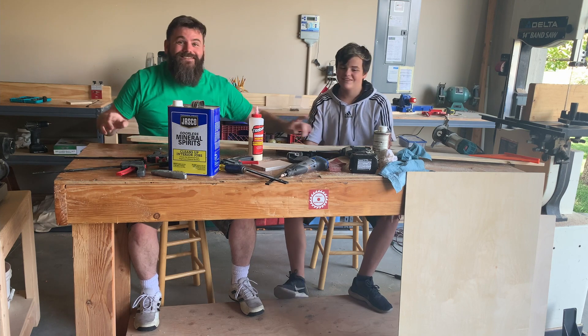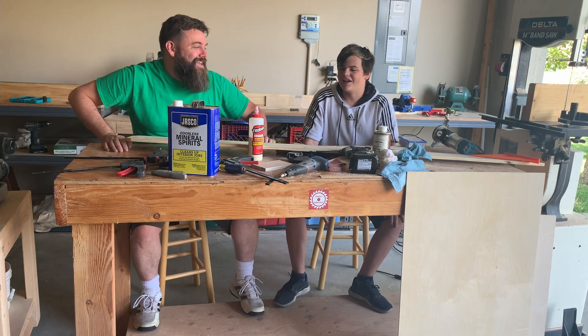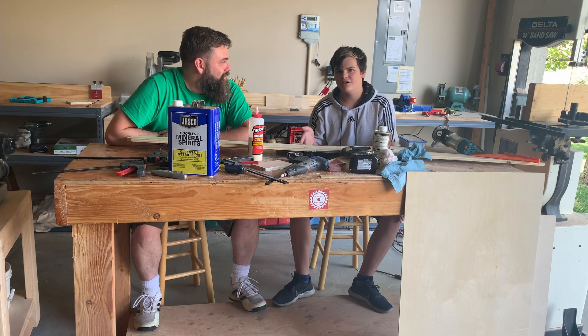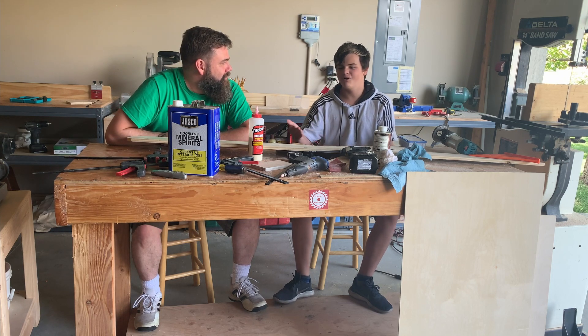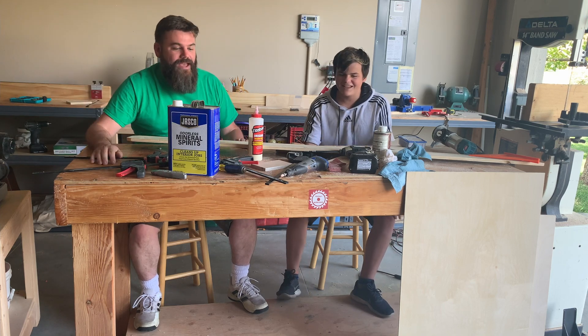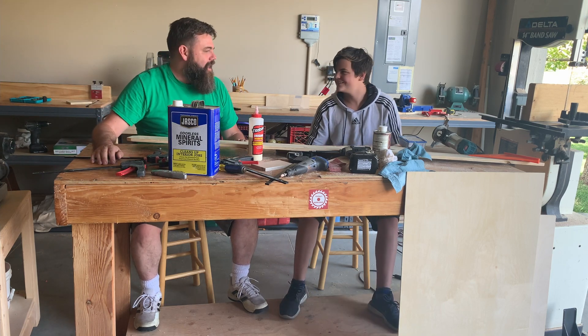Friday workshop. This mess is from a completely different project — it's unrelated. If you saw our last video, you'll know why this giant mess is here. From our vacation video — we just went on vacation, left this mess, and came back to it.